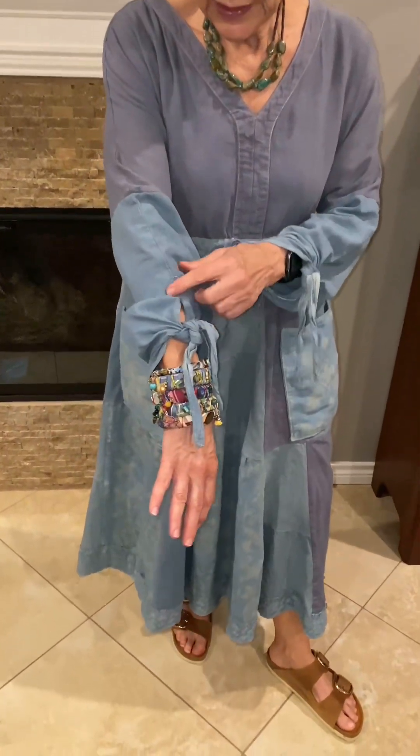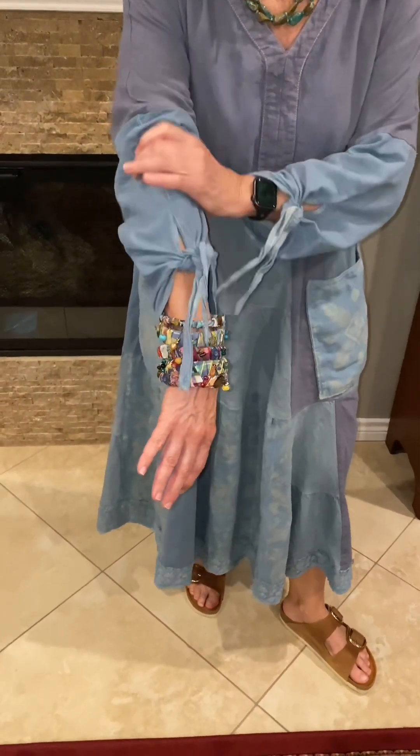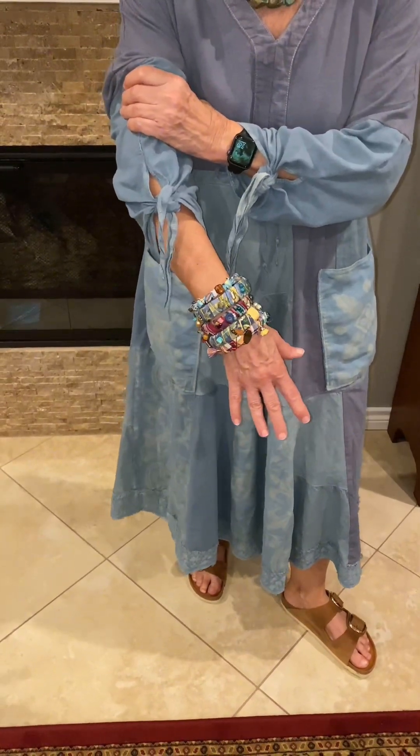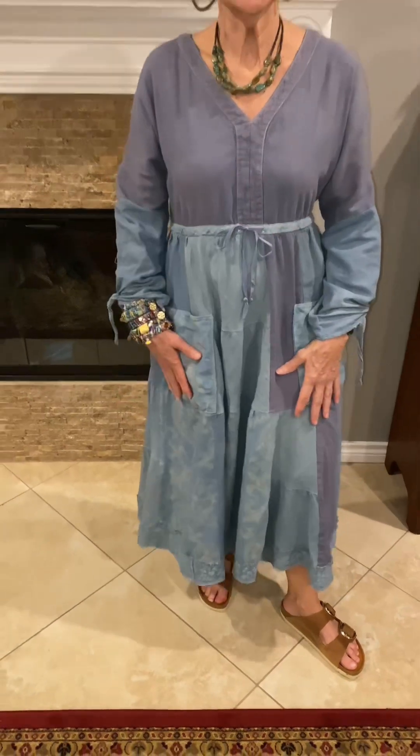The sleeves here — I haven't decided if I like them or not because they fall down a little too far. Might want to shorten them because my bracelets need to show. Tell me what you think if you have any suggestions for me. Appreciate it. Have a good day. Bye for now.